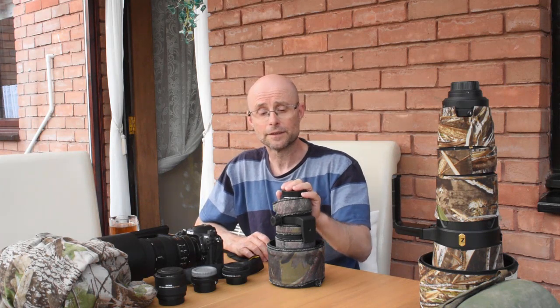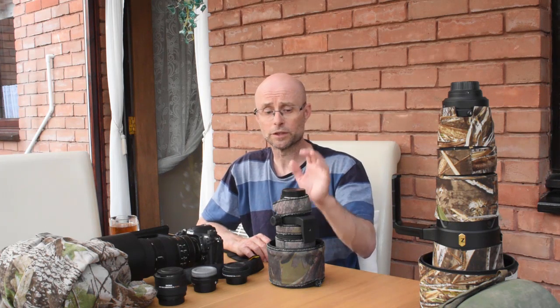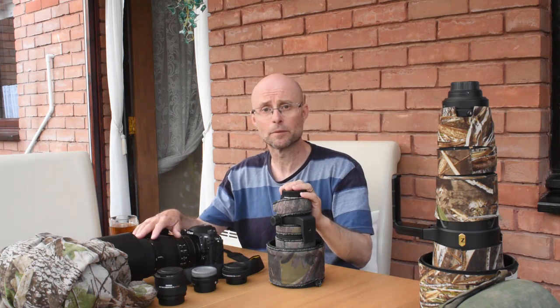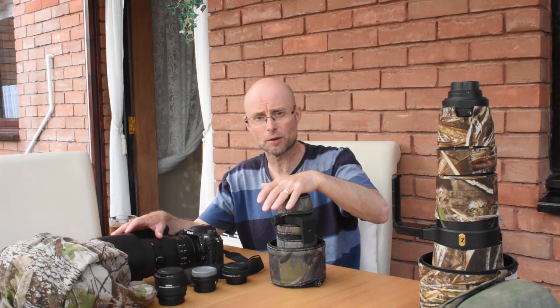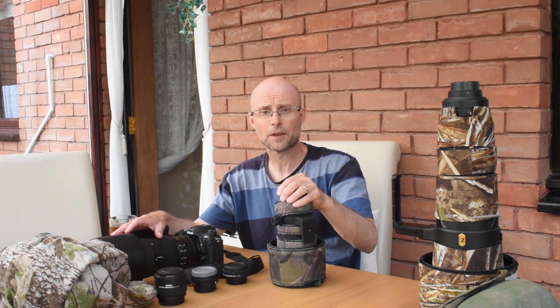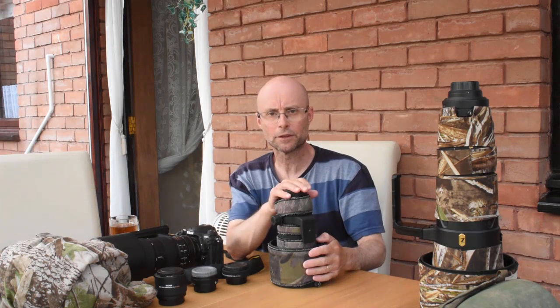My third lens is my 300mm prime lens. This is a fast lens — a 300mm f2.8. The maximum aperture of f2.8 is faster than my big prime and faster than my zoom, gathering an enormous amount of light, so I can get really fast shutter speeds in quite low light situations. The downside is it's only 300mm. In this country, a lot of our wildlife is quite small and also quite nervous, so generally we're working with longer focal lengths — 500mm, 600mm.